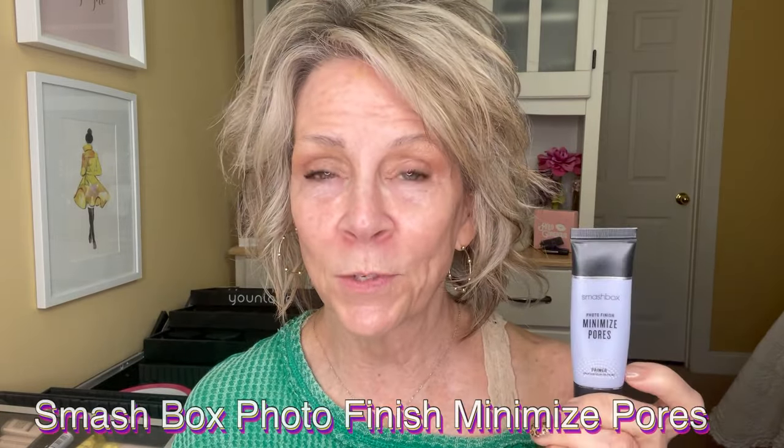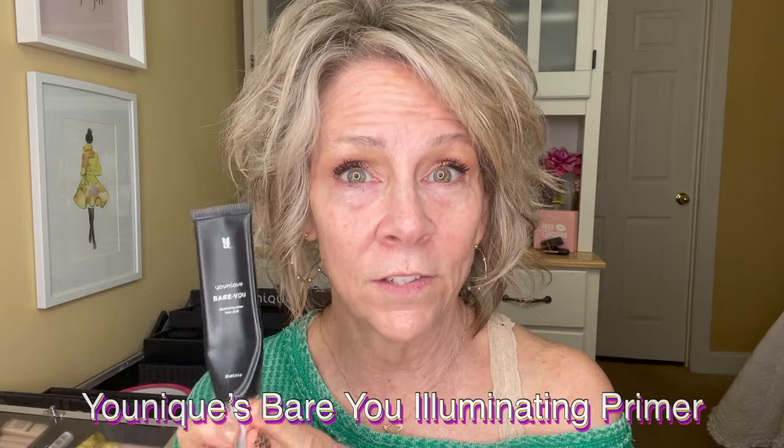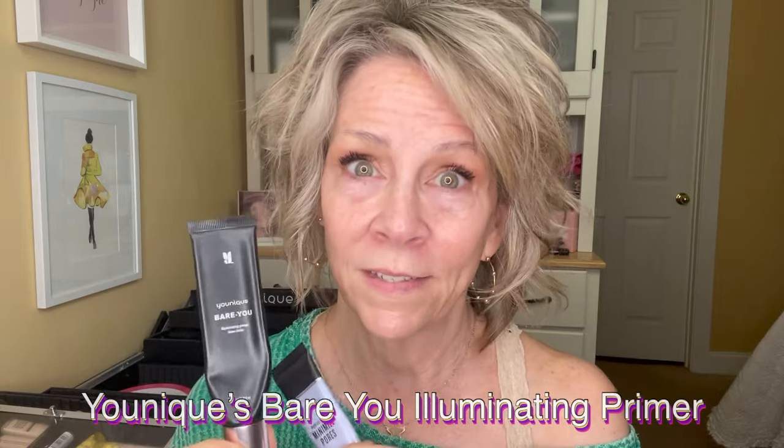The first thing we're going to do is my primer — my face primer — and then we're going to work right into this foundation. I have two of these I want to use. This one is Smashbox; I really like Smashbox. I'm going to put this in my nose area. And then this one is the Illuminating — this is Uniques. I love this. The first thing I do is put the Smashbox on. I don't use a whole lot, just a little bit.